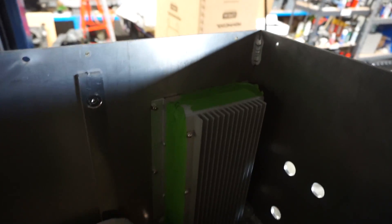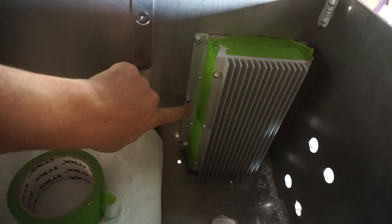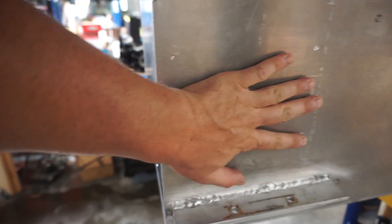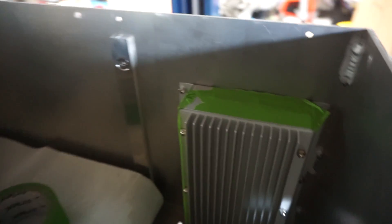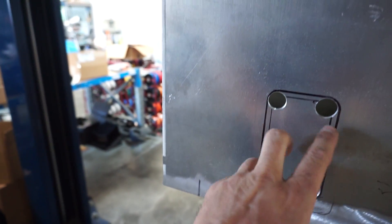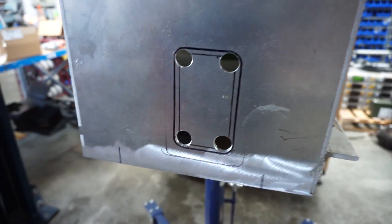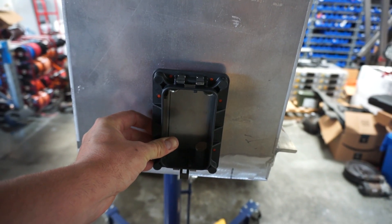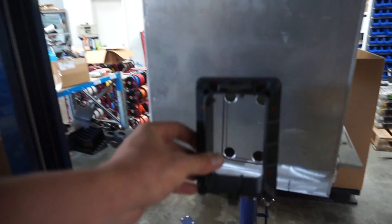I'm back at Stealth EV today continuing where we left off. I went ahead and got our Orion BMS mounted up in our battery box already - basically just drilled four M5 mounting holes that are threaded and tapped to the back side, allowing us to keep the battery management system in this box and out of the way. Now you can see these other four holes I've drilled for our wiring. I'm going to get these jigsawed out and we can slide in our bulkhead connector here, which will allow us to slide this box in and out of the chassis without making contact with anything.